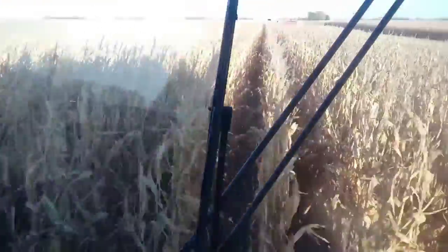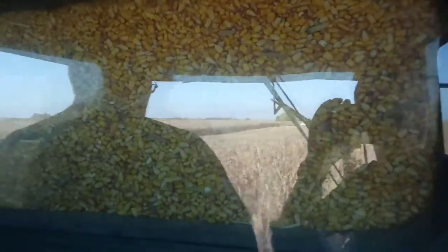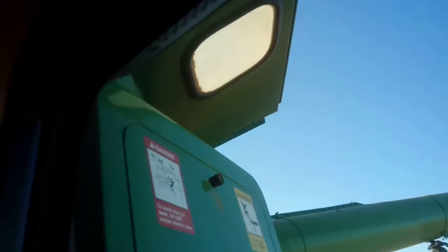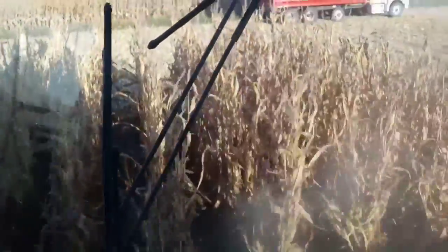Hey guys, in the combine running our eight row header. The back window is completely covered and it isn't up on that window yet, so we're still good. We've got the window completely covered and it works out pretty good because we're to the end.